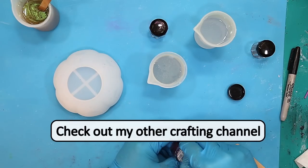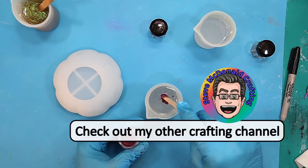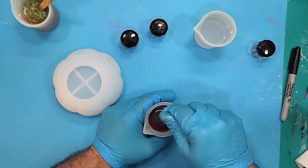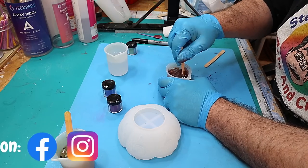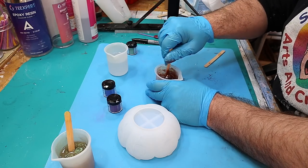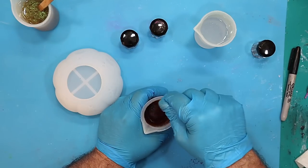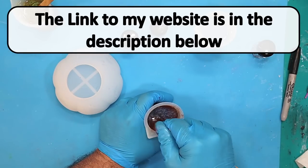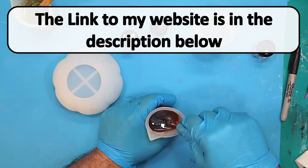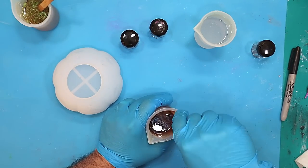Also check out my other crafting channel — I do lots of different crafts over there, it's called Steve McDonald Crafting. I also have Facebook and Instagram now, so check those links out in the description. Instagram's going really well and I do behind-the-scenes photographs and early pictures of projects, as well as a free downloadable newsletter and other links available on my website, again in the description below.